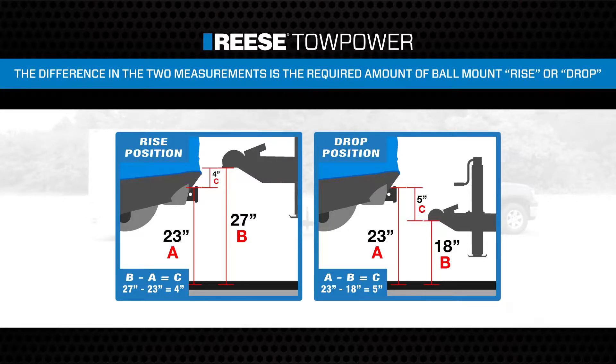If your receiver height is higher than your coupler height, you will be using the ball mount in the drop position. The difference, rounded to the nearest whole number, between your receiver height and your coupler height is how much drop will be required.